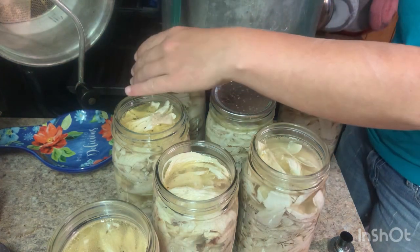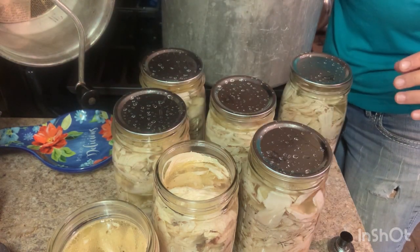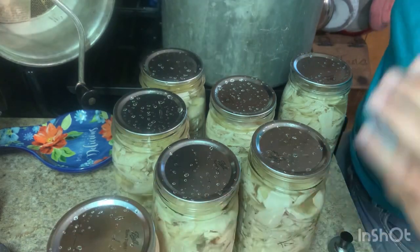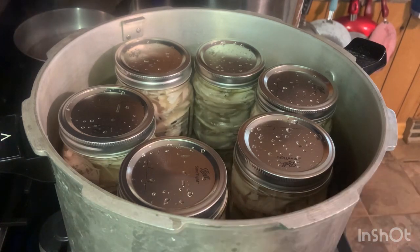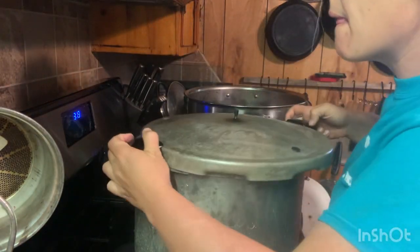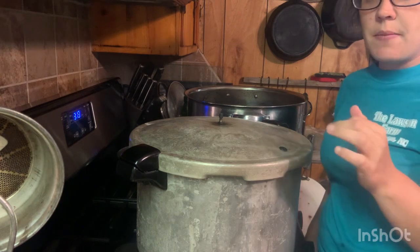I did this for years without a lid magnet and I highly recommend getting one — it makes life a lot easier dealing with jar lids. How are canning supplies looking in your neck of the woods? It seems to be doing a little better this year than last year. Now we're going to get the lid on the canner. Whether you're doing cooked or raw chicken, the processing time is the same: 90 minutes under 10 pounds of pressure. I'll see y'all in about two hours.